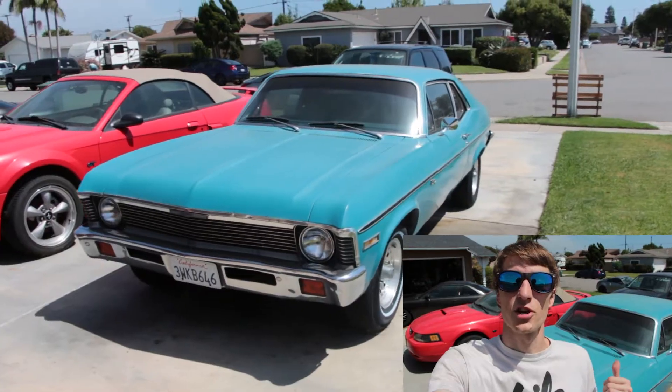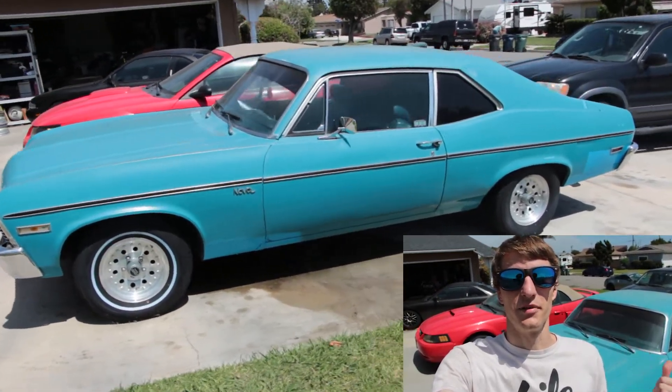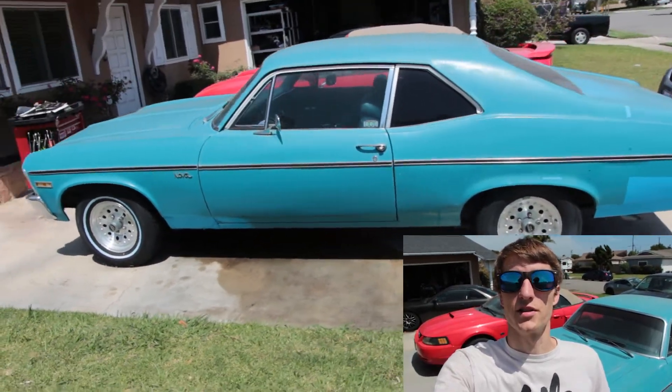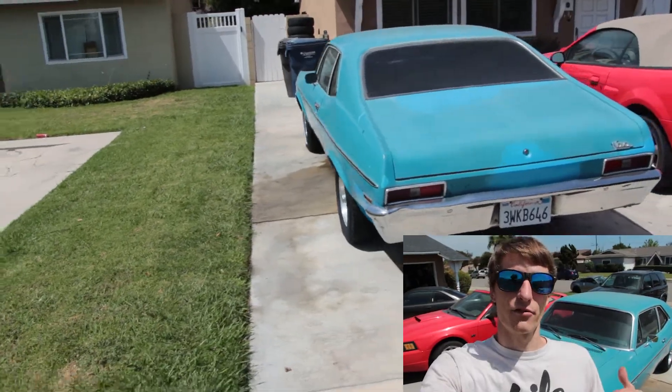Welcome back to Full Tilt Drift. Today is a very special day because we're starting the Nova project. This is shaping up to be the biggest project we've had on the channel yet. This car is getting basically a complete restoration so that I can drive it around and use it as a daily driver. To use this Nova as a daily driver it's going to need everything — pretty much everything, but the bench seat is going to need replacing in this car.